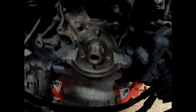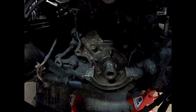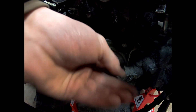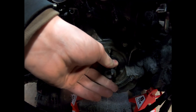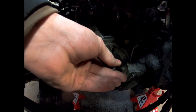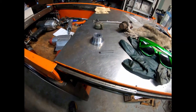So you guys can see the edge on the left is built up, and it's relatively straight. I have my new keyway that fits in there — it fits in there with not much play at all. And to assist this repair, I also bought something from Amazon.